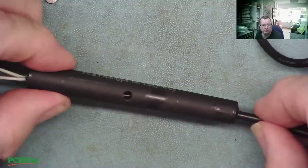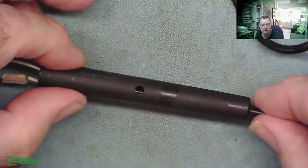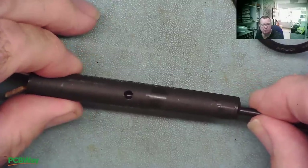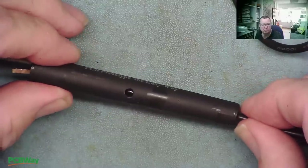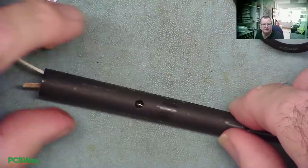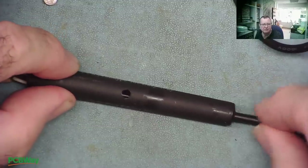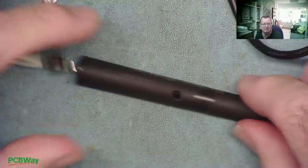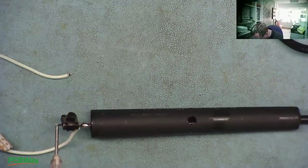Now it's about to pull the switch in until we can see it. Hopefully I've made this long enough. Only just. I see the first problem — I need to put the battery in first. I haven't made this long enough; I think I shall take it back out and just extend that wire a little bit. Let's try again with a longer wire.